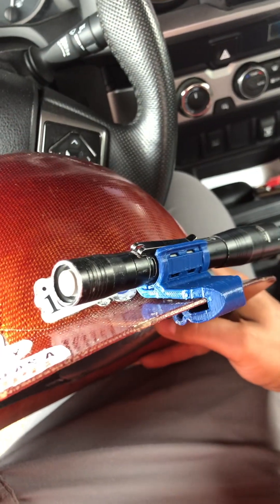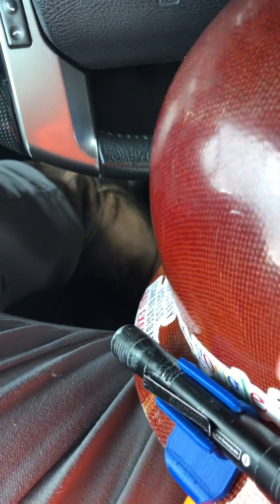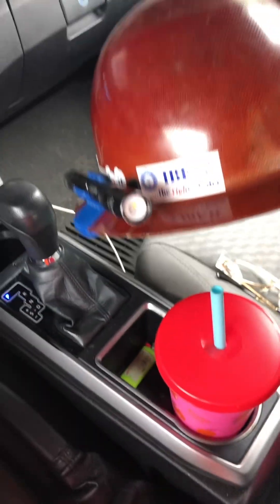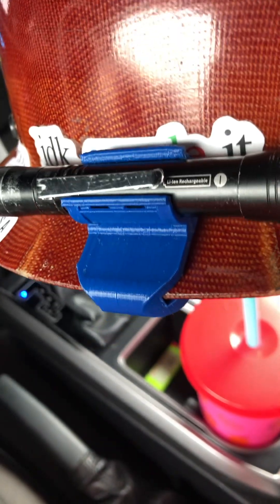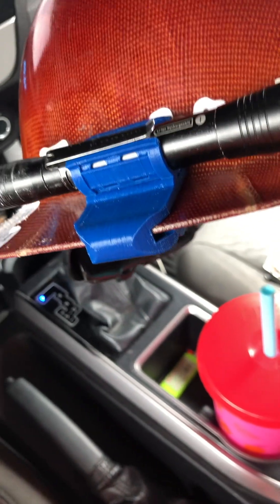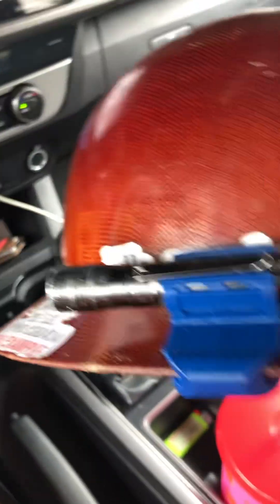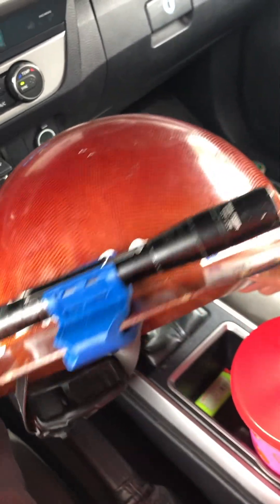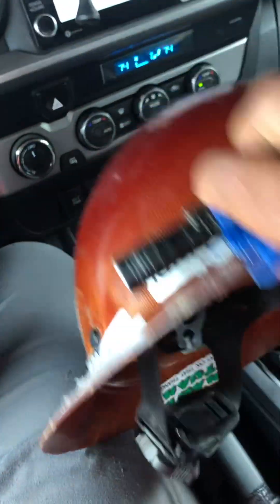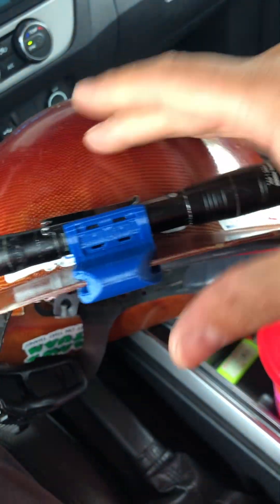Here's an update on the flashlight mount for the full brim hardhats. The ultimate goal for this project was to make a flashlight mount for these full brim hardhats. I didn't want the mount to be something that required double-sided tape, and I didn't want to alter the hardhat in any way, shape, or form. It had to be something that was easily removable and that can take a beating. So I'm 3D printing this and designing it myself, and this is what I came up with.